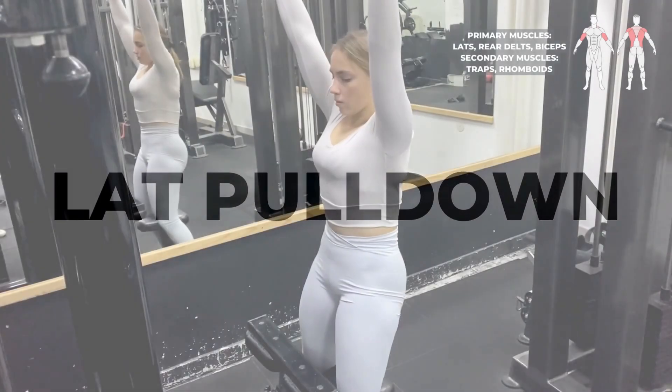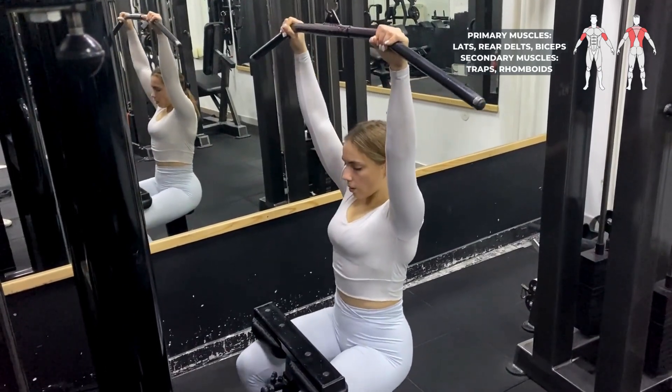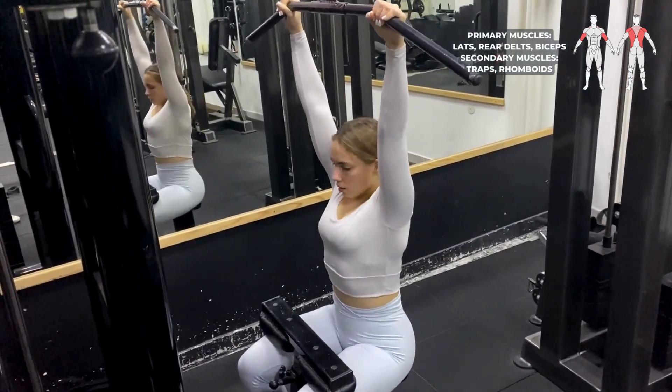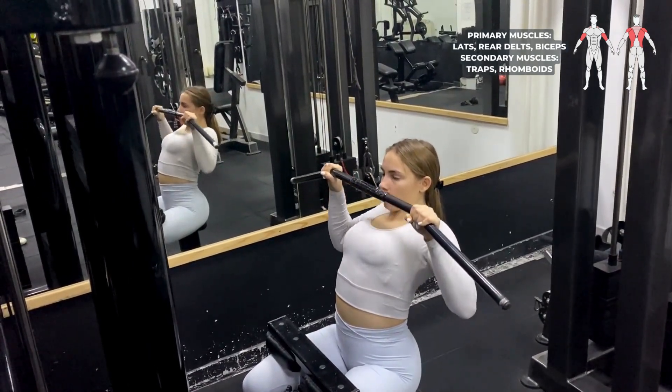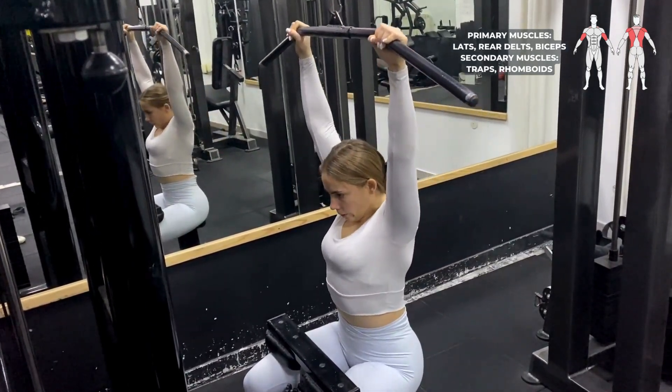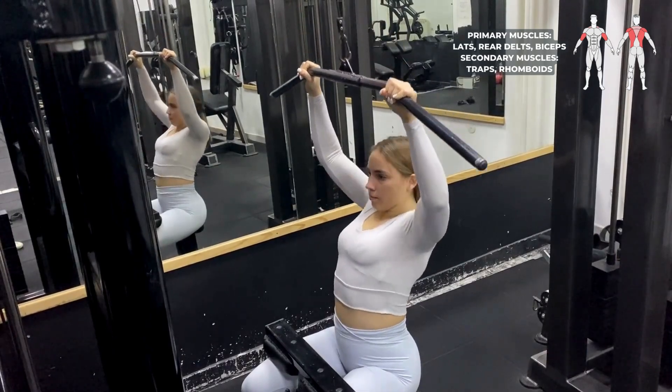Lat pull down. You can use a wide variety of different grips on this exercise, but we will show how to do the movement with a regular pull down bar at around shoulder width. Grab the bar around shoulder width and let the weight stretch your back.